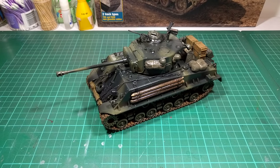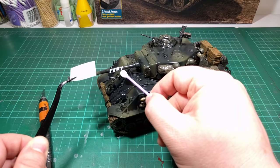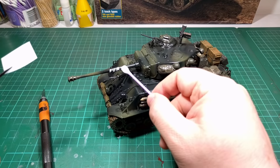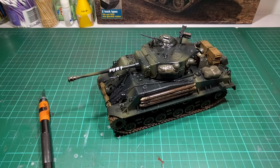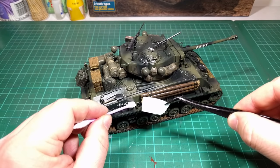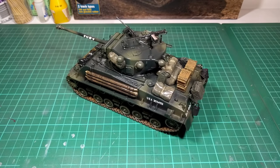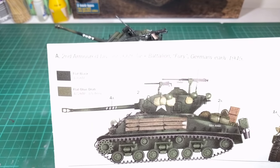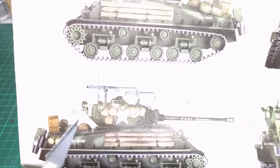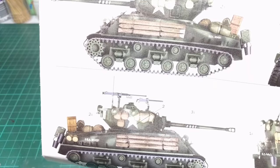On to the decals. The instructions do indicate a couple of stars — you can see them on the turret on each side — but I've gone back and checked reference photos and they're just not there on the actual tank. So just another thing to be aware of: discard the stars, they're not needed.